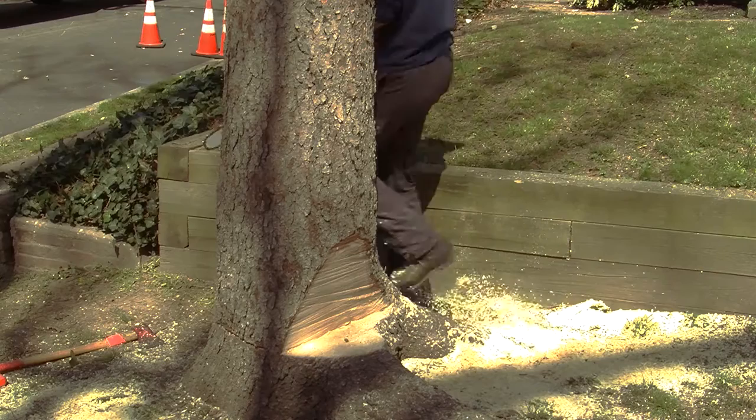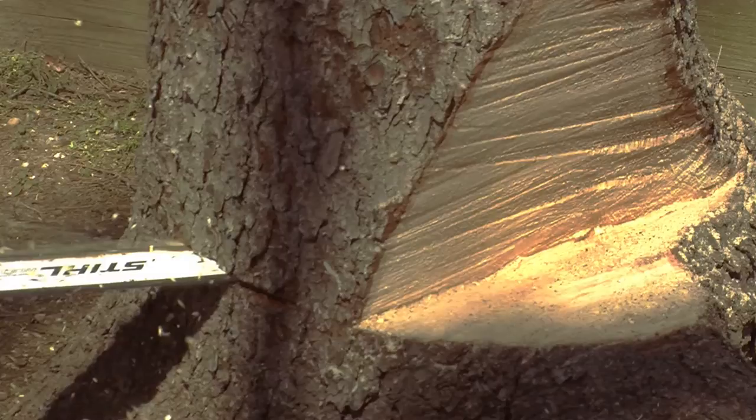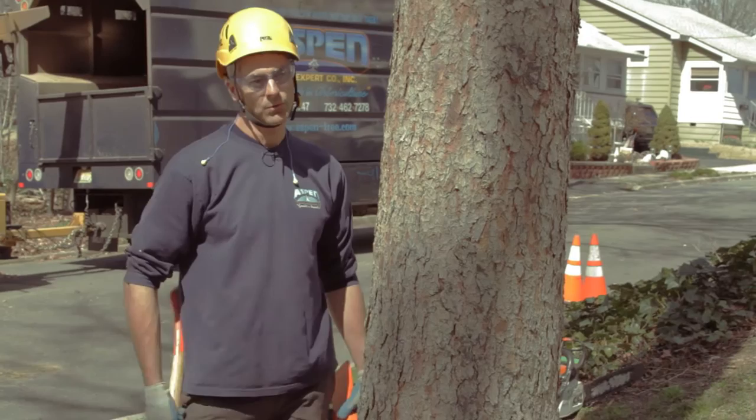Now we've made our face cut in the direction we want the tree to fall and set up the hinge, so that strip is still not cut across the entire front part of this tree on the underside of the notch.